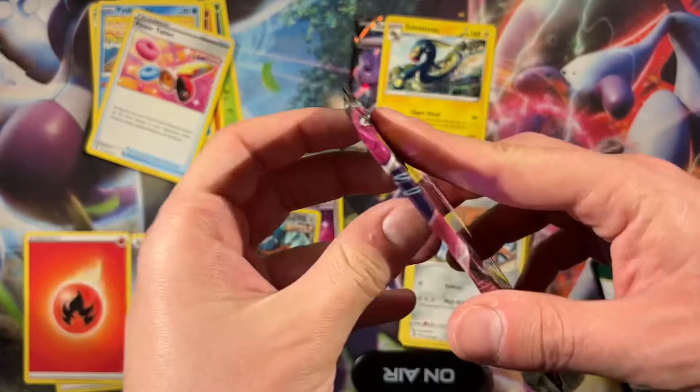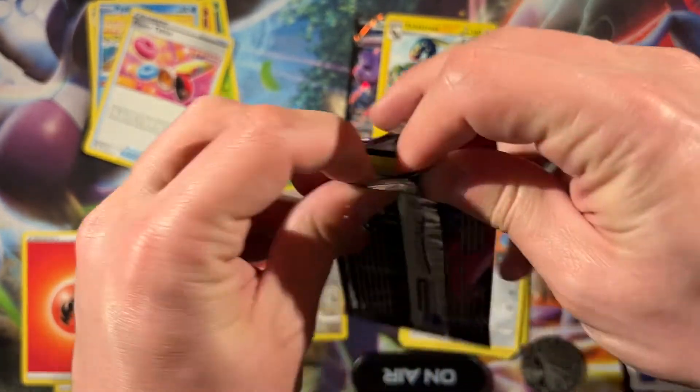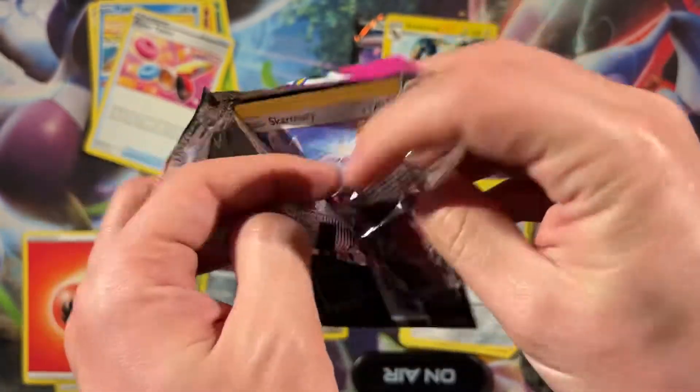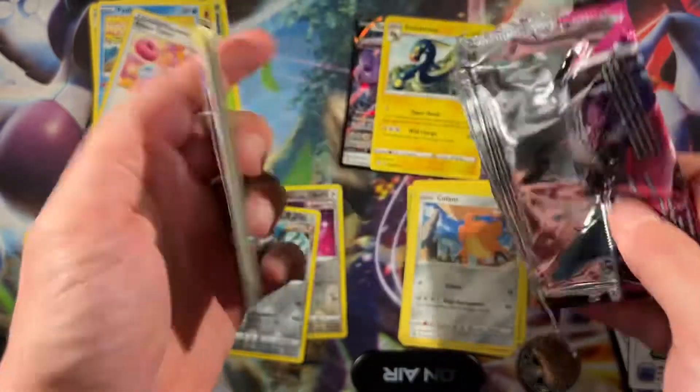Last pack, last pack — magic, I don't think so. This would have been a nice product to keep sealed, obviously, because these are going for like 25 dollars on TCG Player, or 30 dollars I think.